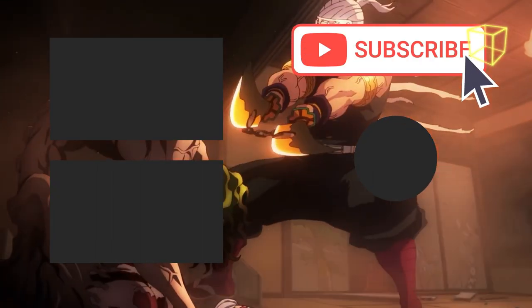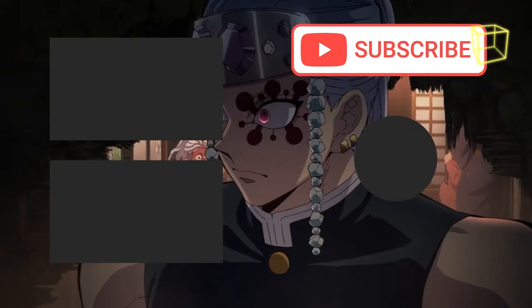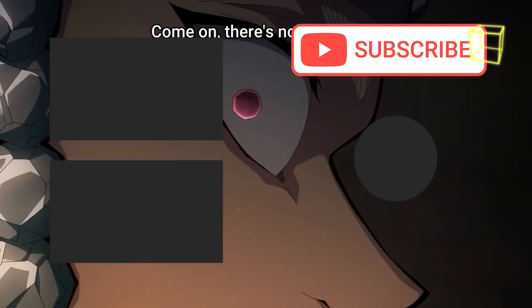Those were all the Blood Demon Arts featured in Demon Slayer so far. Let us know if we missed something in the comments. We hope you liked it, and if you did, make sure you hit that like button and don't forget to subscribe to our channel for future videos.